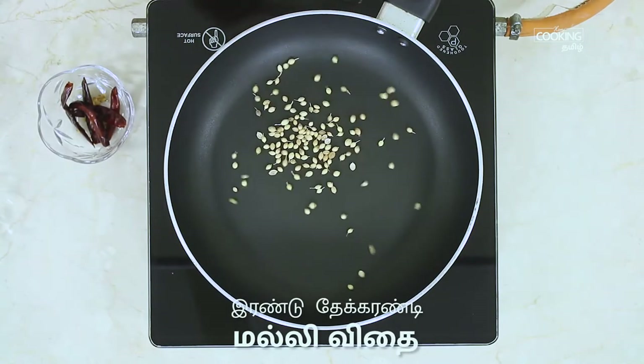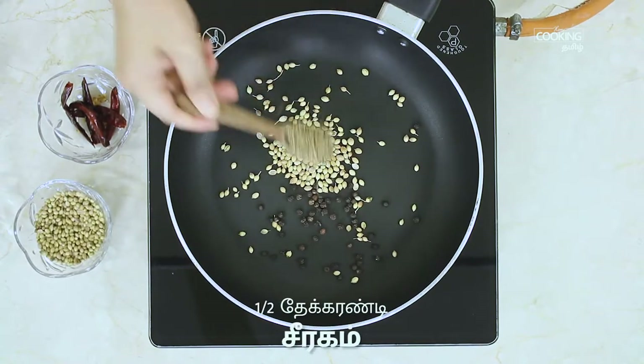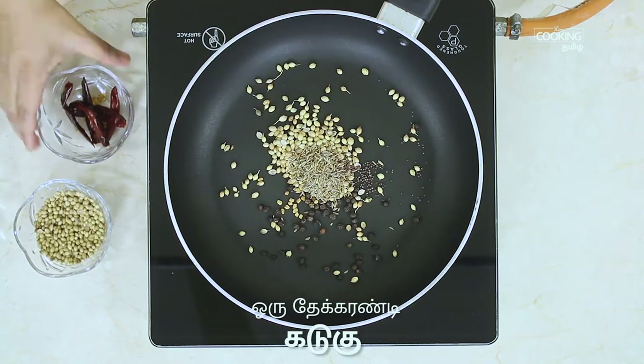Add some sugar. Add 2 teaspoons of spice, 1 teaspoon, 6 teaspoons, 1 teaspoon, 1 teaspoon, 5 teaspoons, 4 teaspoons of the seasoning mix.